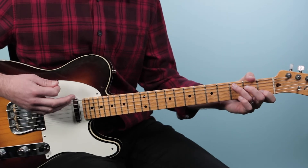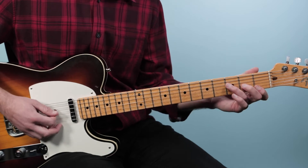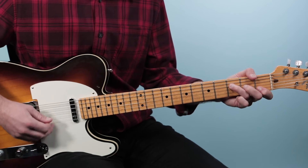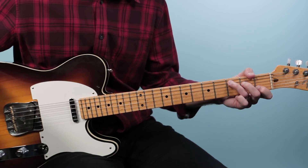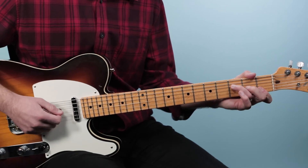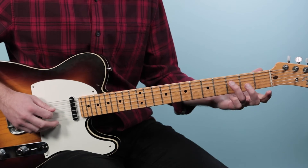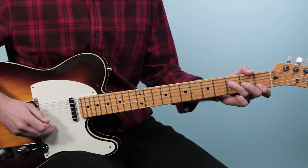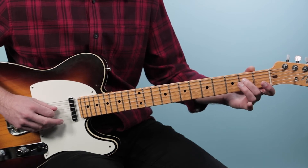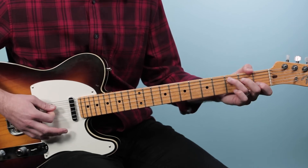Then we go back to C for two beats, then to that little F I mentioned earlier, and here I'm going to do what's called a walk down. You hear this in so many songs — it's a walk down from the four chord to the one chord. This is an F chord: three, two, one. Then I play the fourth string at the third fret, walk it down to the second fret, then play open, and finish on a C chord.